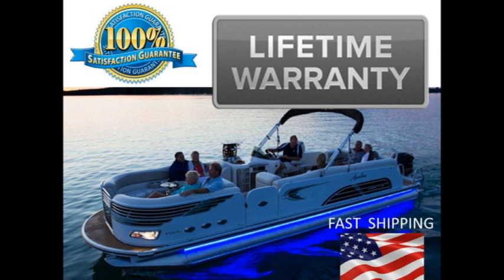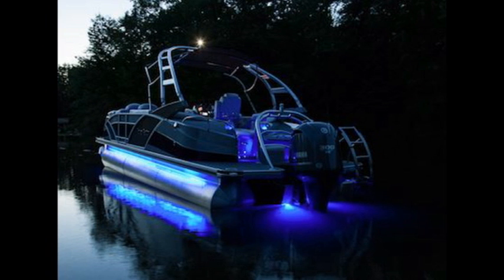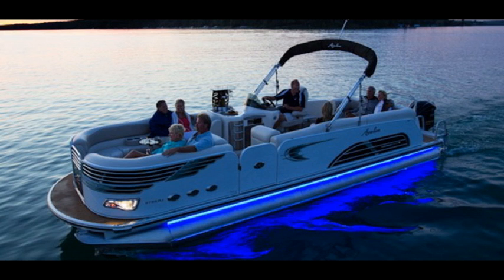Hey kids, it's your Uncle Carl here with another great product. Our new Universal LED Boat Kits are very easy to install and add beauty and safety to your vessel.